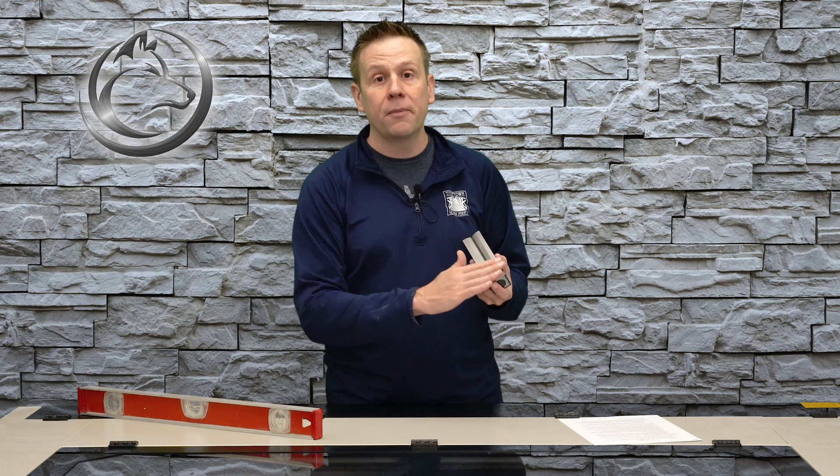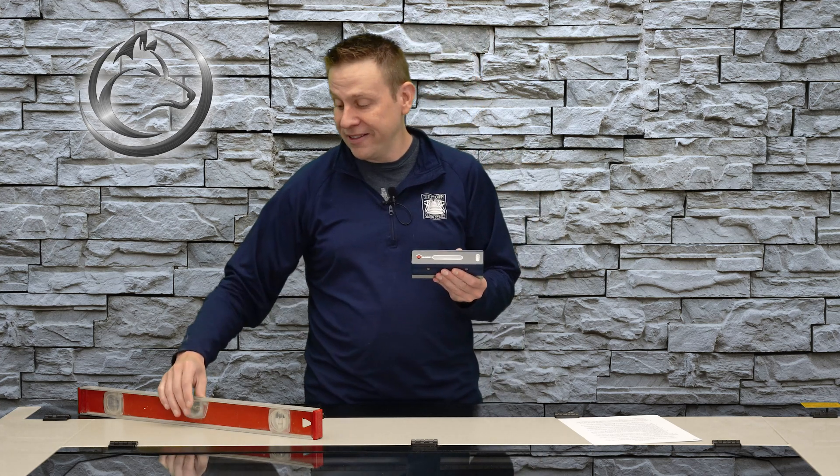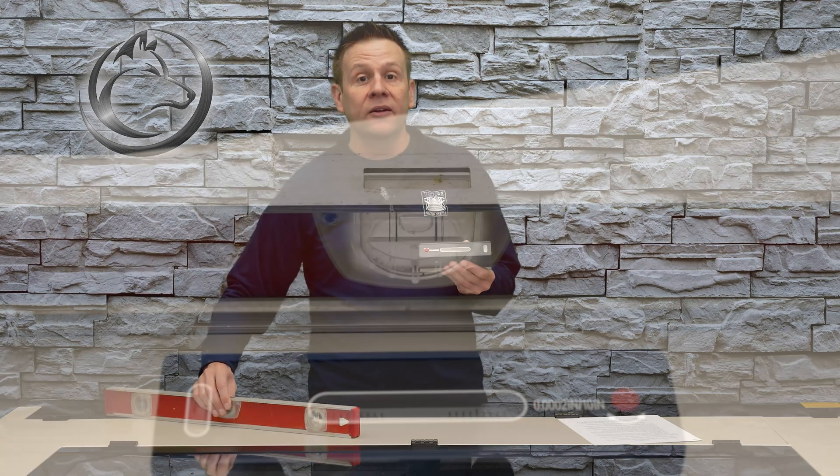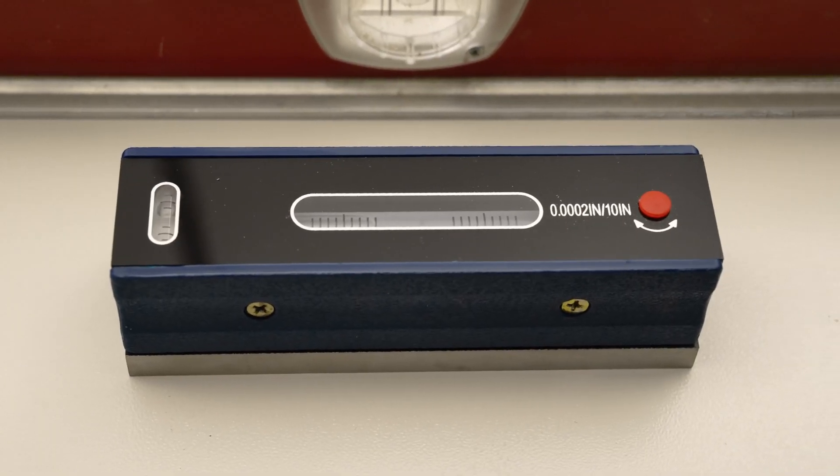This machinist level is all-steel construction and the bottom side is surface ground, meaning it is very flat and extremely straight. Even though it's tiny compared to the construction level, when we take a look at the bubble size, the machinist level's bubble is so much wider — and this is where all of the accuracy comes from.